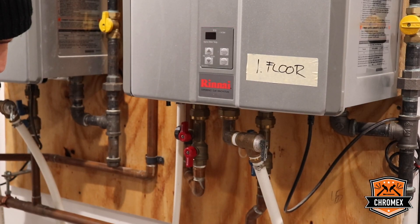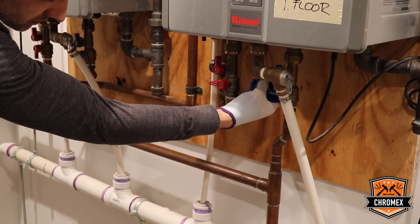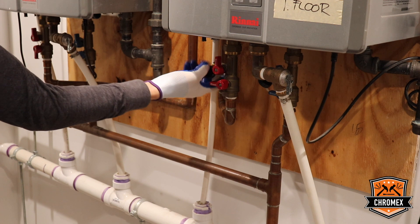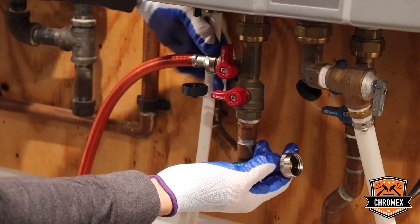Then you have to shut off the isolation valves, hot ones and cold ones. You have to remove the caps from the service valves — cold side and the caps from the service valve, hot side. Then you have to connect the water hose on the hot side and cold side as well.